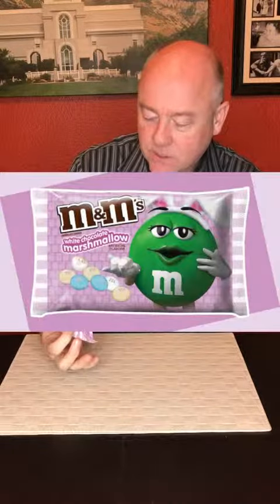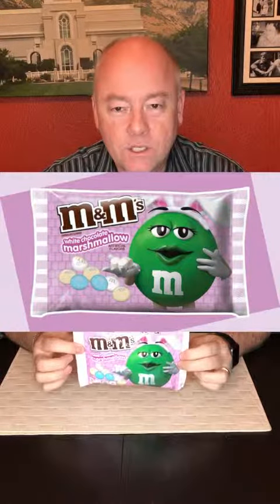Hey, welcome back to Mr. Snack Hack. I am your host, Mr. Snack Hack, and today we have a little Easter treat. This is the M&M — it came out with a special flavor. It's the White Chocolate Marshmallow M&M's.